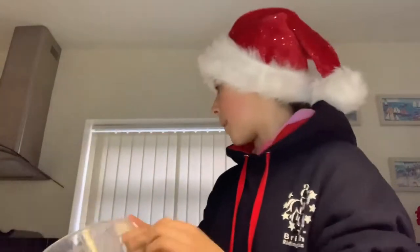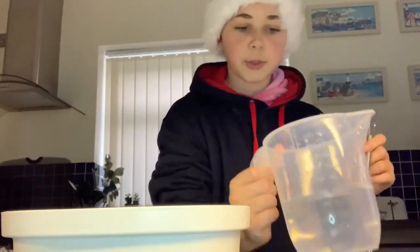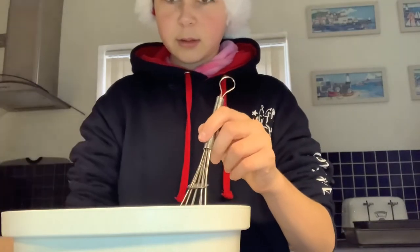I managed to get three-quarter cups of flour in my bowl. What I'm going to do now is fill up this jug with water and slowly pour it into my flour. Oh, I forgot to say — we do need a mixer to mix our mixture with. So I'll just grab a whisk. I've got about 400 millilitres of water and I'm just going to slowly add it in and mix it.